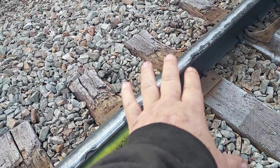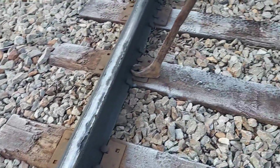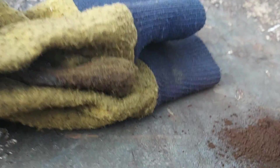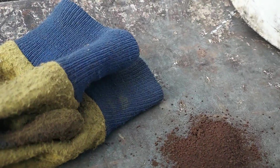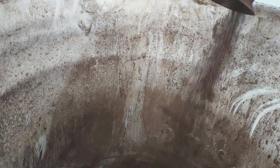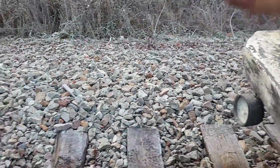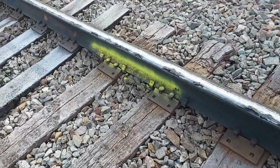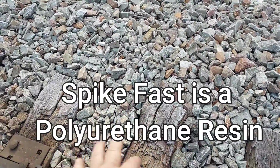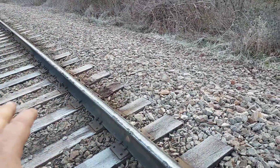Then we clean the tie plates off. Next we come along where the spikes have been pulled and fill the holes with a product called Sure Spike. We used to use tie plugs. Sure Spike is a granulated powder that does really well for holding power and sealing those holes. Some railroads use a glue called Spike Fast — if you see yellow glue spread out all over the ties, that's what that is.